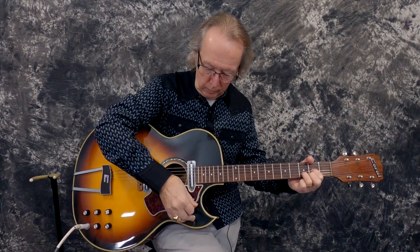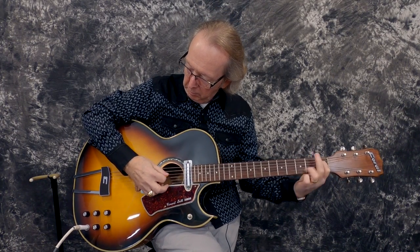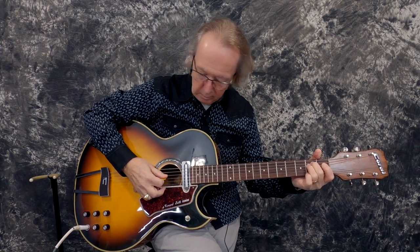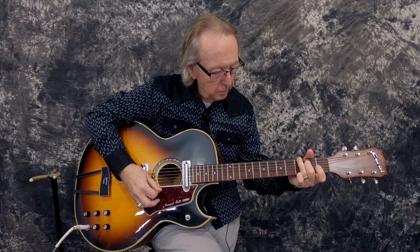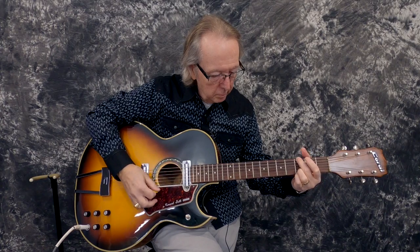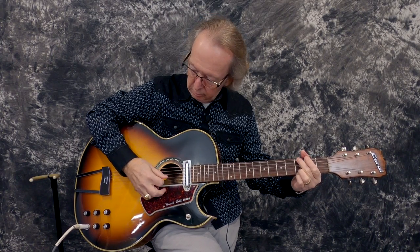The front pickup is really strong. Very woody, very, very woody sound. What a cool guitar.